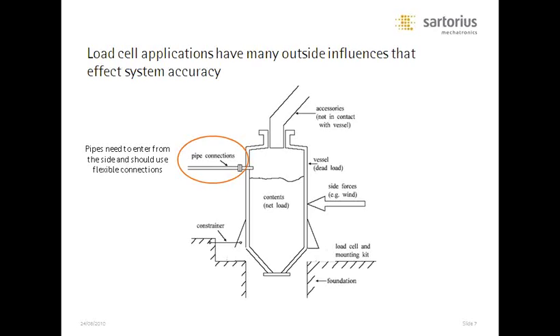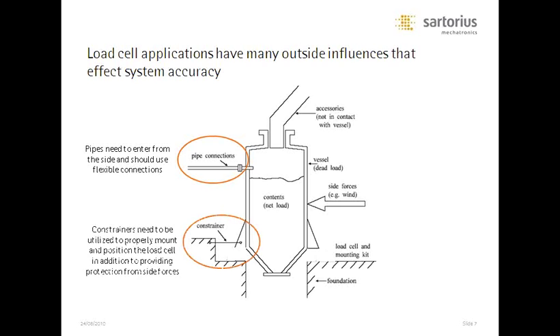Pipe connections will impact our load cells as well, but to a lesser extent — I'll show you why in a few minutes. There's a good test you can do: if you've got a bathroom scale at home, reach your arm out and hold on to the towel bar. You will see a very dramatic effect. The stiffer you hold your arm, the more impact you see — that's a simulated pipe connection. If you flex your arm, the impact is less. That's exactly why, wherever possible, we like to see flexible connections. A lot of tanks — especially very large tanks — are constrained externally with check rods or constraining rods tied to the tank, which also shows up as an influence on the weight reading.